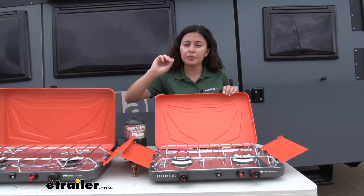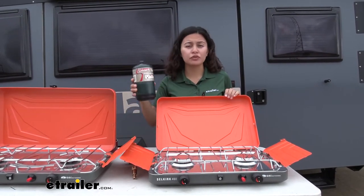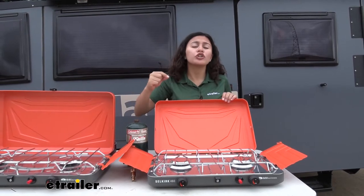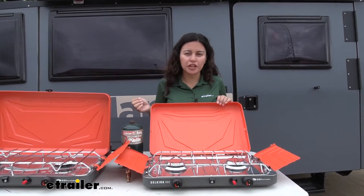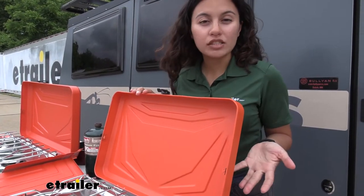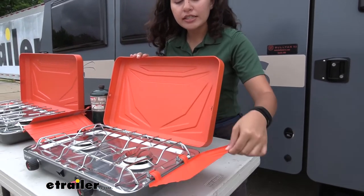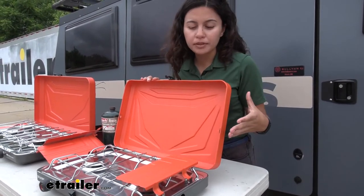That high heat output is very important for two reasons. First, it will allow you to conserve fuel — you'll have more heat output while using less fuel. Another reason is that it allows you to cook your food more quickly and more efficiently compared to, say, burning a log in the middle of the forest. We also have exterior panels that provide a windscreen while cooking. On the side, you can push these out to create a windscreen or fold them back in for more portability.